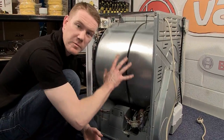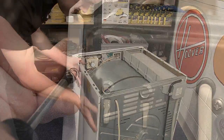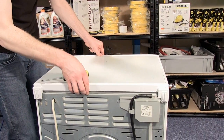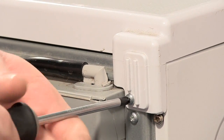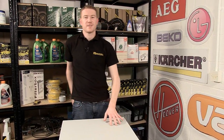You can then replace the side panel and the top. And there we have it — one new motor capacitor fitted to this Hotpoint tumble dryer. Motor capacitors and other spares and accessories for tumble dryers and other appliances can be found on the eSpares.co.uk website. Thanks for watching.